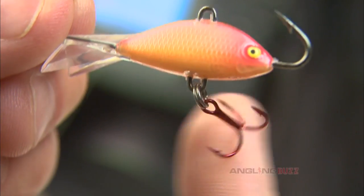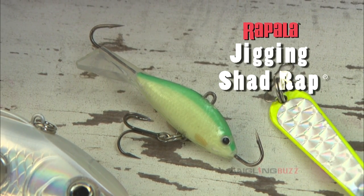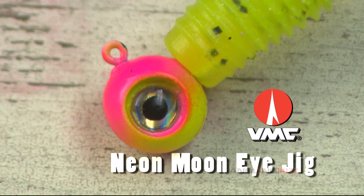They create loads of sound and vibration using pump and flutter tactics. Also good are heavy jigging lures like the Jigging Shad Rap, again pumped and fluttered to attract fish from afar. And of course a jig and softbait combo like a quarter-ounce VMC Moon Eye Jig,